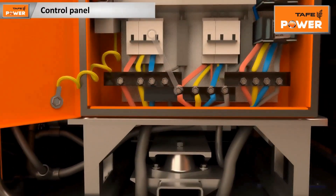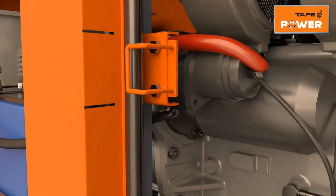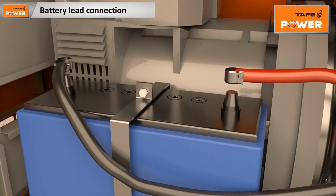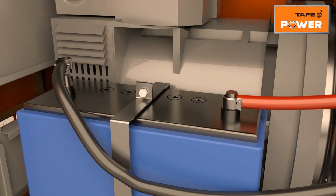Open the control panel door and check the tightness of input power cables coming from the main alternator. Ensure that main input and output load power cables are as per the recommended size and properly fitted along with PVC glands and lugs. Use a battery of recommended capacity in the genset.